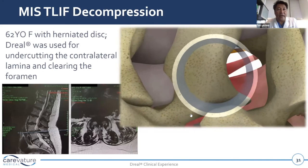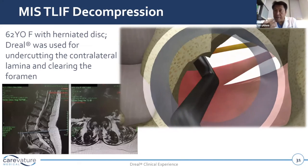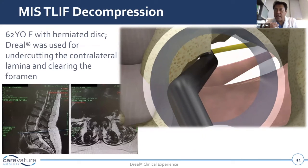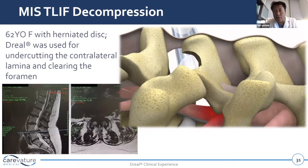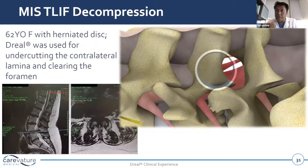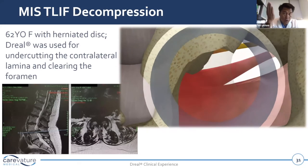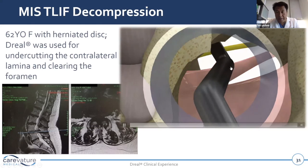Here's an example of an MIS T-lift decompression used for undercutting the contralateral foramen and clearing it without having to intersect the other facet. A unilateral T-lift obviously takes your facet and decompresses it, but you also want to make sure the contralateral foramen is open. If you only use a unitubular approach, this facilitates the undercutting of the contralateral foramen. You can use the same curved tool to achieve the drill-across as well as the ipsilateral facet-sparing foraminotomy, all with the same curved bit.